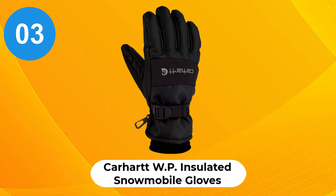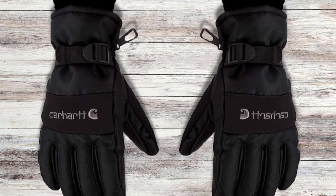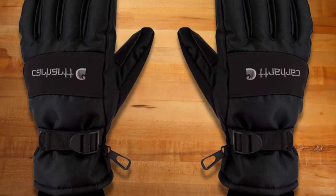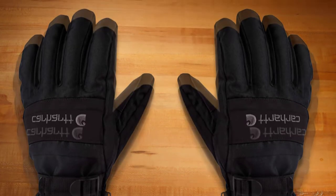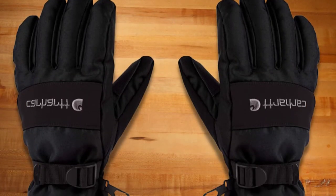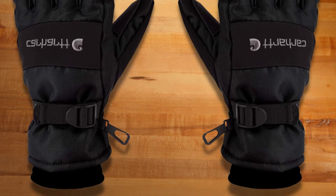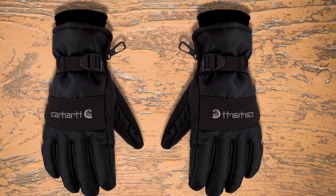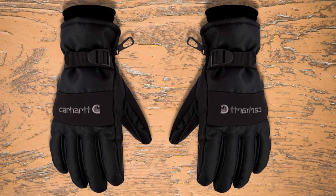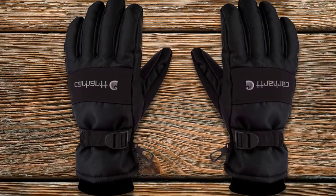At number 3: Carhartt WP Insulated Snowmobile Gloves. There are no other snowmobile gloves that beat these from Carhartt. Riders and snowmobilers familiar with the motorcycle industry know this brand well. What defines its products includes standard practicality, quality, safety, and durability. They are known for their durability, lightweight, waterproof, and sturdy look. The Carhartt waterproof snowmobile gloves are designed to reinforce this fact further.